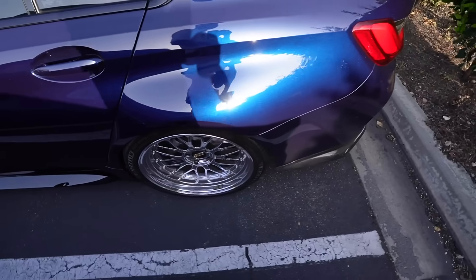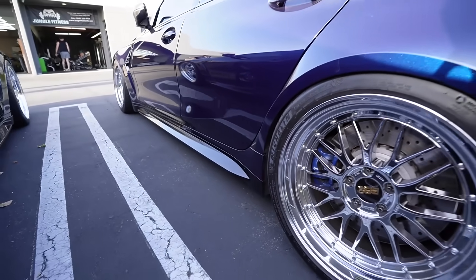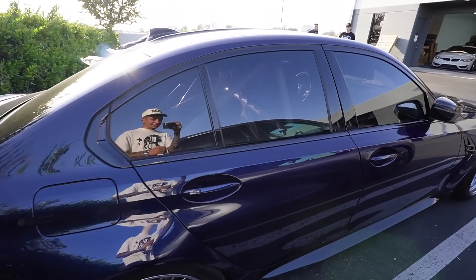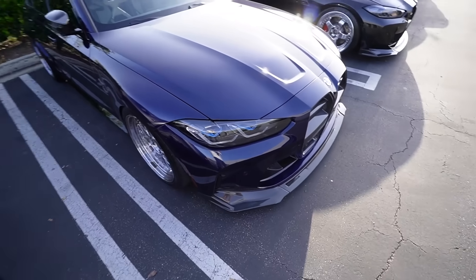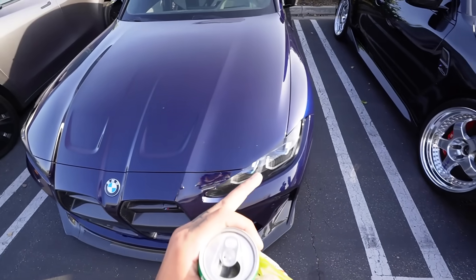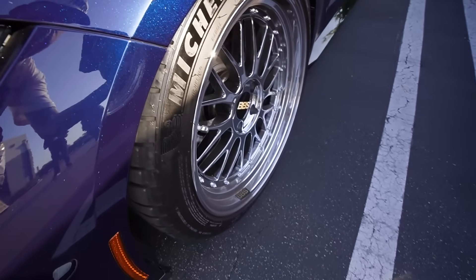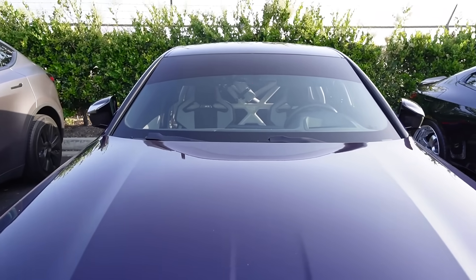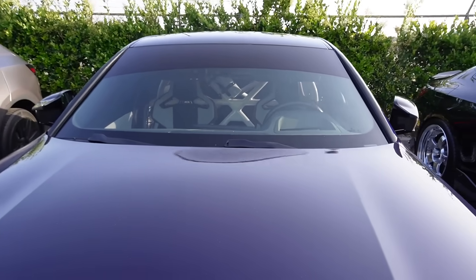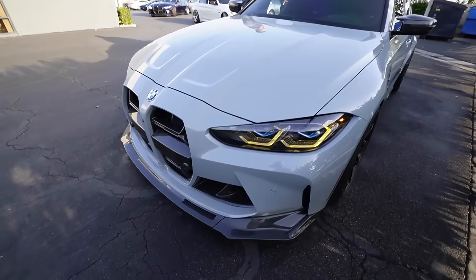The homie pulled up with his crazy G80 — so freaking clean. He's got the roll cage, the BBS's. I told him to sell me the wheels but he said he's not ready yet. They're freaking beautiful — all chrome, super nice. I love the cage in the interior and he's got the buckets. His color looks black in the shade but in the sun you can really see the blue. They both got buckets — orange and white — it just looks insane with the roll cage.